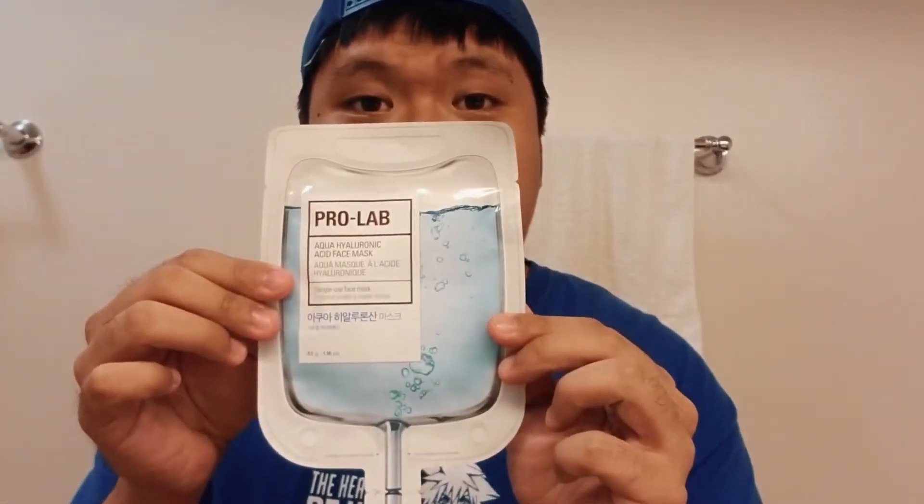Hi everyone, my name is Guang, welcome to my YouTube channel. A lot of people asked me to do some charm products again, so I got a face mask — it's an aqua hyaluronic acid face mask.